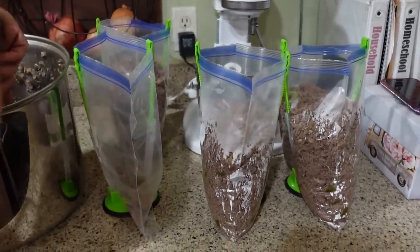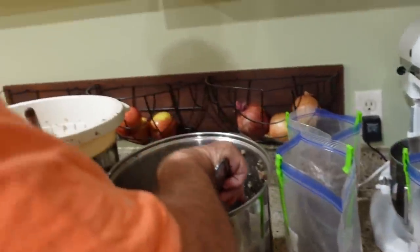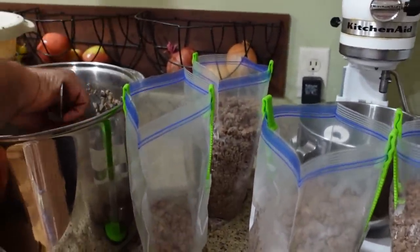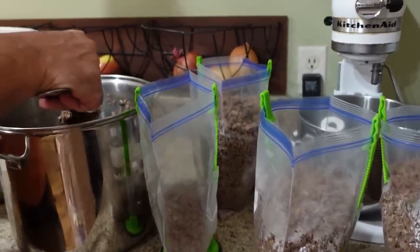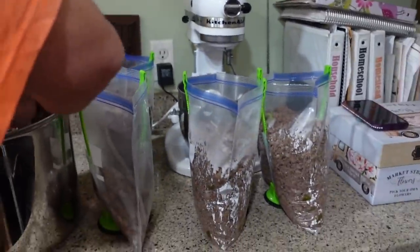Getting the last batch put in bags before we take it out to the freezer. It's late — it's after midnight. But we got it done. We can mark this off the list. Still can't figure out why this batch was more than the other batch, so I guess it wasn't divided up evenly.